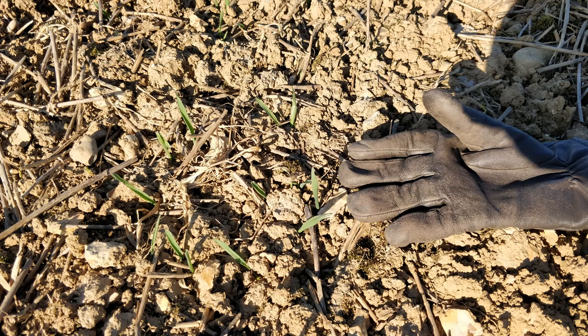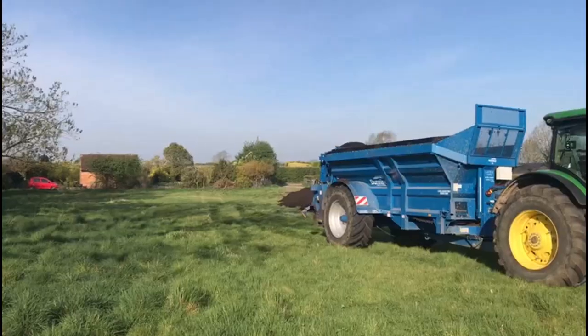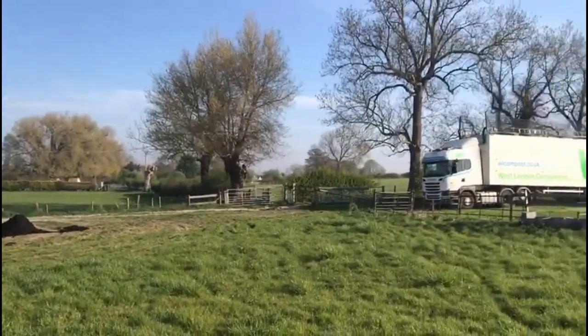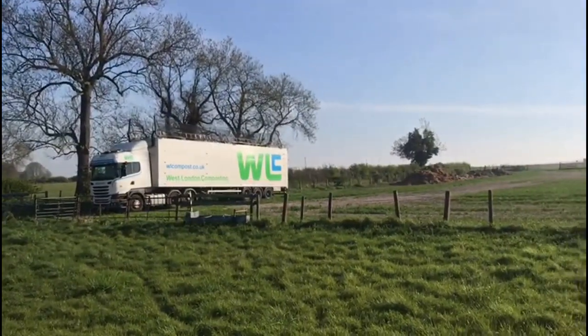It's something that direct drillers suffer from - it certainly doesn't give you the beautiful, even stand that you're used to in a cultivated system, but it doesn't seem to impinge on yield. We used these dry conditions to our advantage and managed to get compost delivered directly to the field.